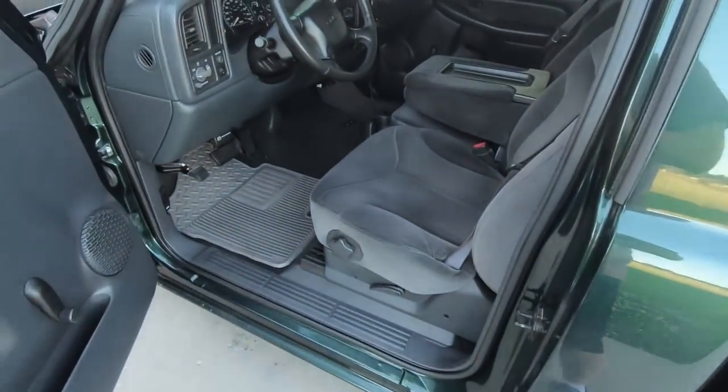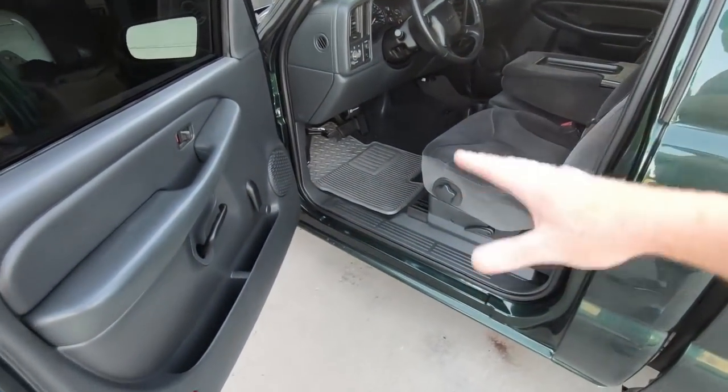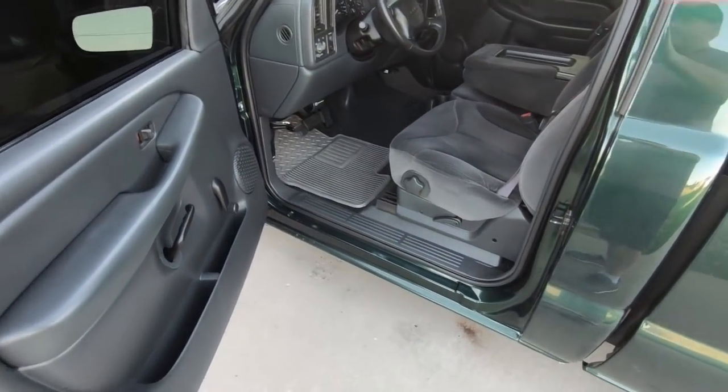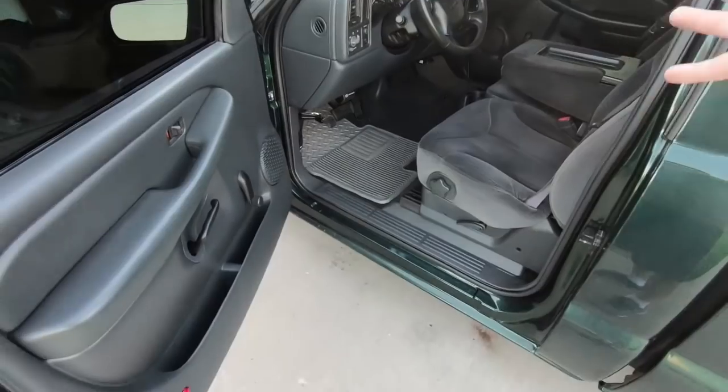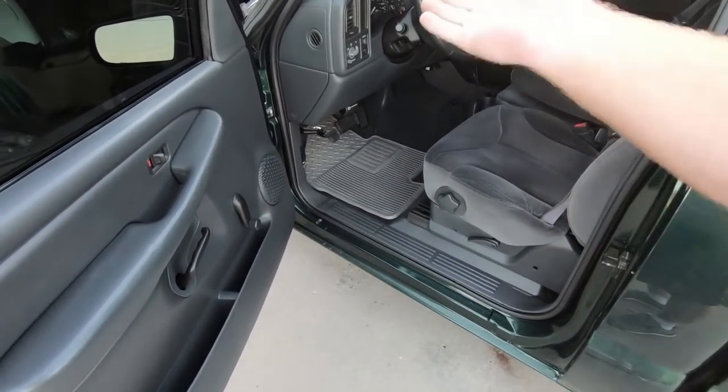So I got to thinking, how would this look in my truck? In that Suburban it looked really really clean. What I've decided to do is we're going to do some two-tone in this truck. I just think it looks different — every one of these you open, it's like all gray or it's all tan. We're going to try it and see what I think it looks like, and if I don't like it I can always take it back out.